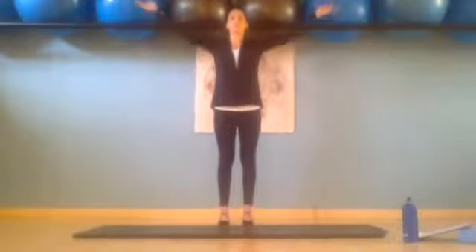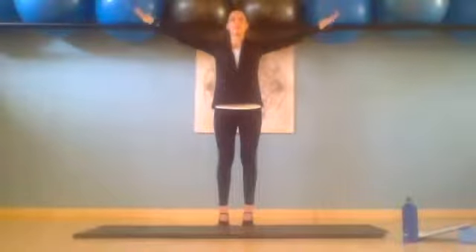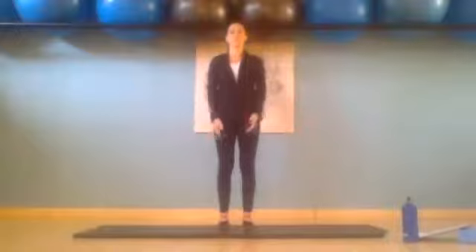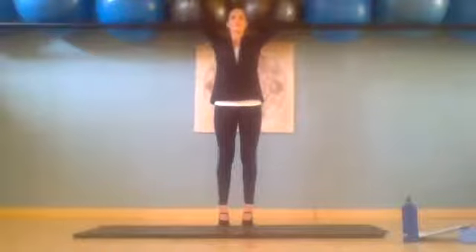Inhale, reaching up, belly button to the spine, tighten those quads, inhale and exhale slowly down. Last one — inhale and exhale reaching up. Keeping the arms up, inhale and exhale slowly lower the heels.